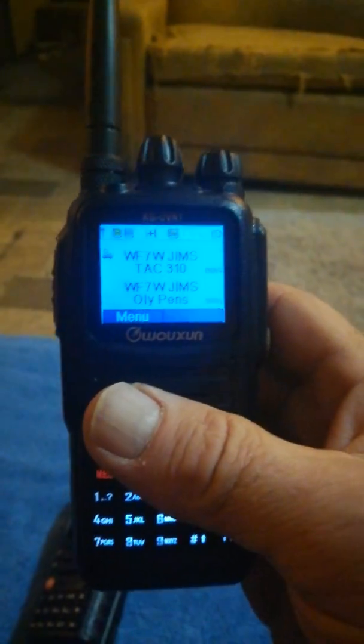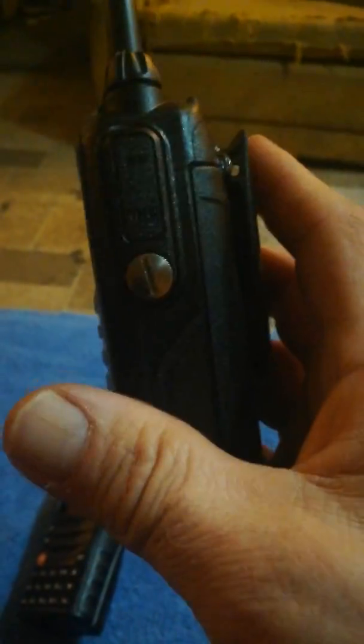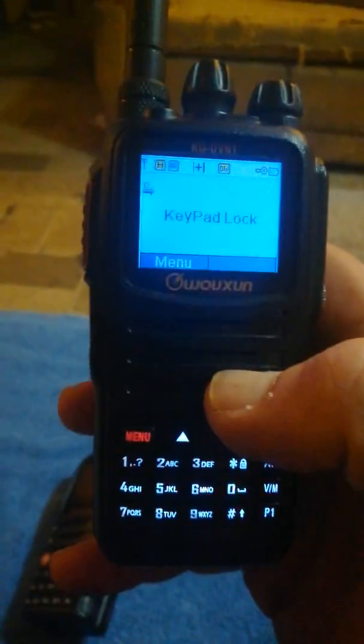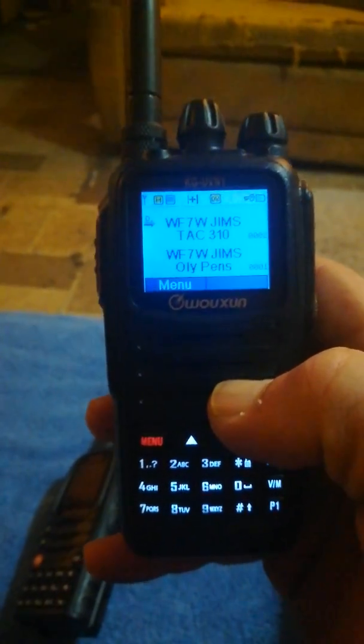Anyway, I'm going to keep this video short — that's the KG-UVN1 from Oshang. It's definitely a nice radio, I have no complaints, audio quality is good, and people say I sound good. Another great radio from Oshang. This is KG7GUO for DMRShack.com, thanks for watching.